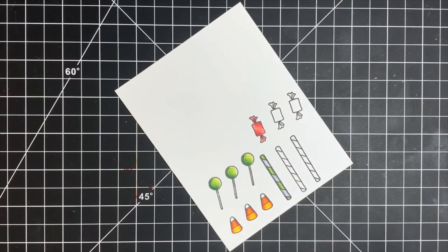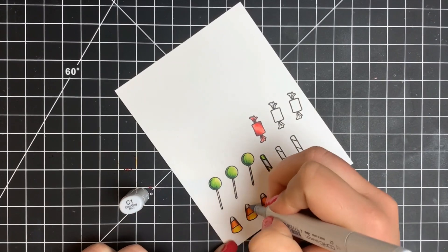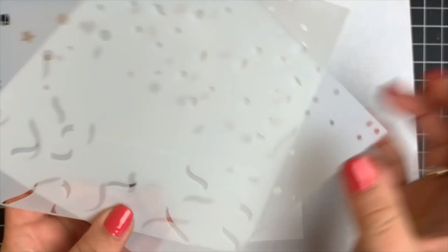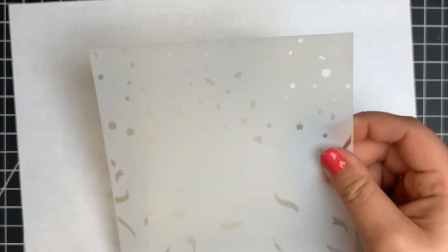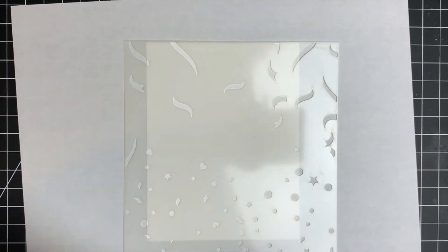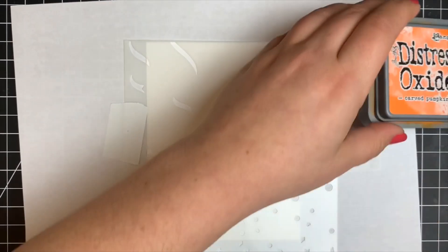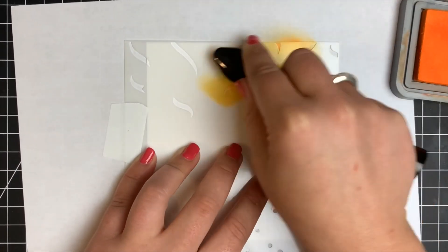Once all my coloring was done, I die cut all the little tiny pieces of candy. Now moving on to the background — I'm using the Layered Confetti Stencil. I have another piece of Neenah Solar White cut down to an A2 size card. This stencil set comes with two stencils that line up very easily. Starting with the streamers stencil first, I'm using Carved Pumpkin Distress Oxides applied with a blending buddy brush.